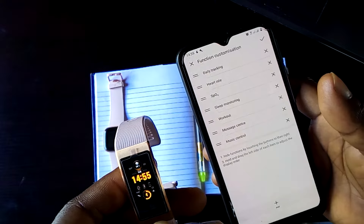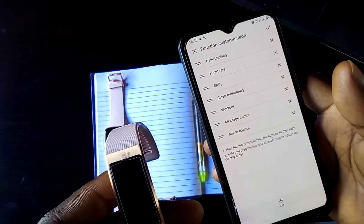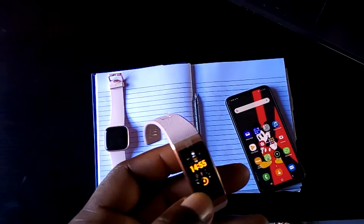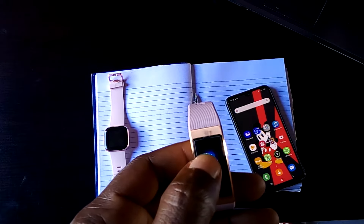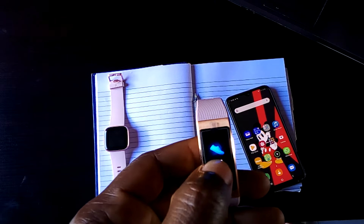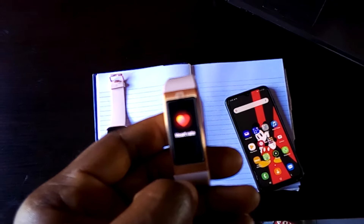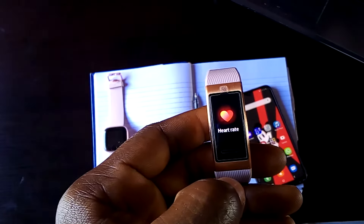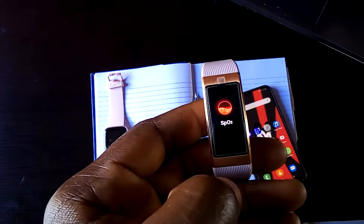I have daily tracking, heart rate, SPO2, sleep monitoring, workout, music center, and music control. From these features, you have the steps which count my steps whenever I'm walking. This tracks my heart rate and I think this is pretty much accurate — when I compared it with the Galaxy Fit, they were about the same measurements on both devices.